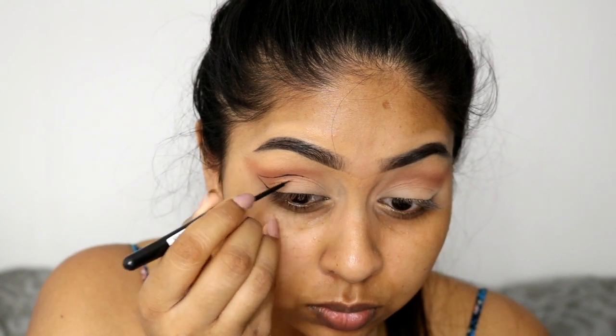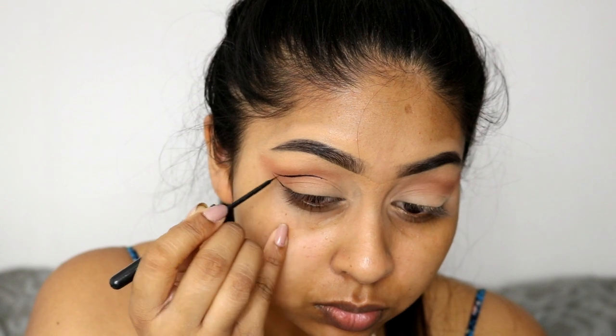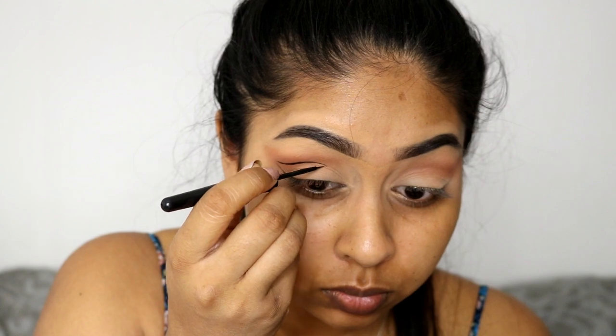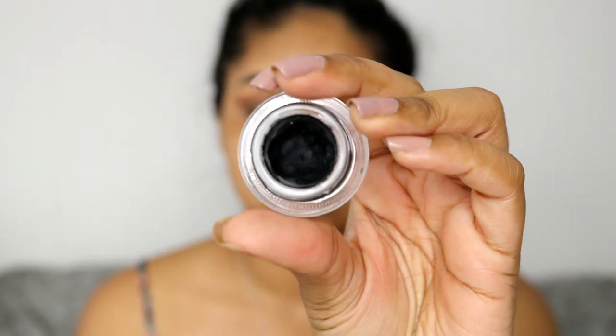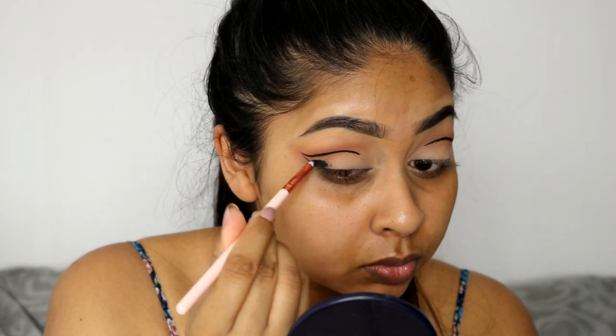Try to do everything as neat as you can. Even though we are filling the outer bit in, you still want to make sure that it's neat — it's going to be so much easier instead of making it messy. And now I'm using the Bobbi Brown Longwear Gel eyeliner in black ink.